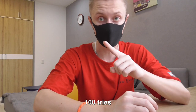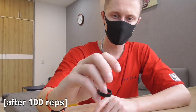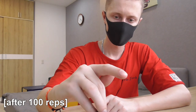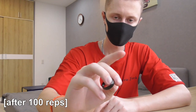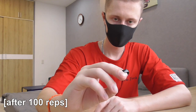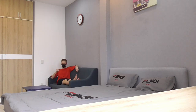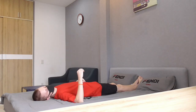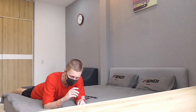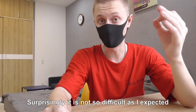One hundred tries in — surprisingly, it is not so difficult as I expected.